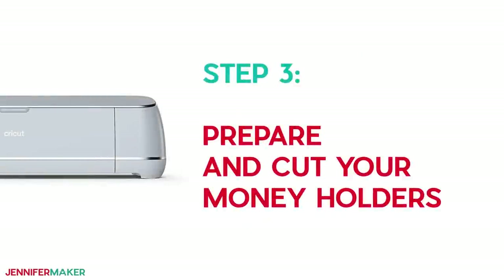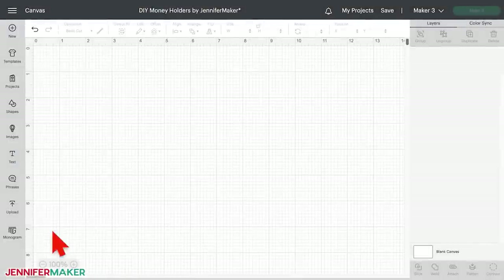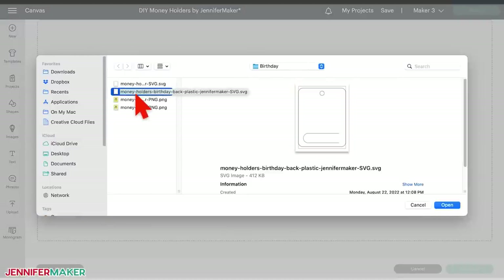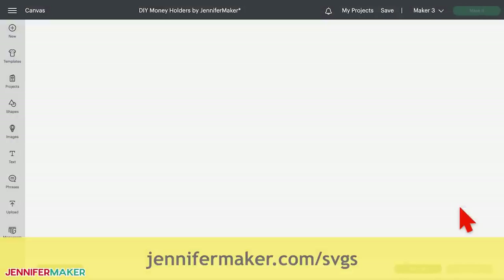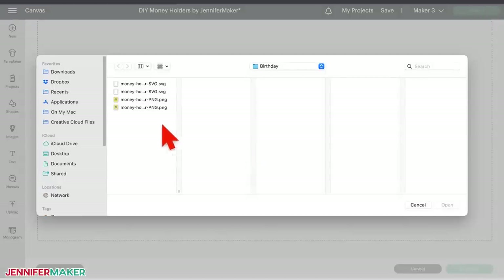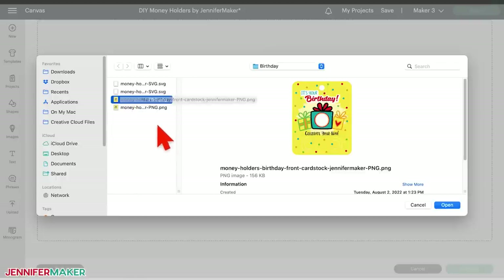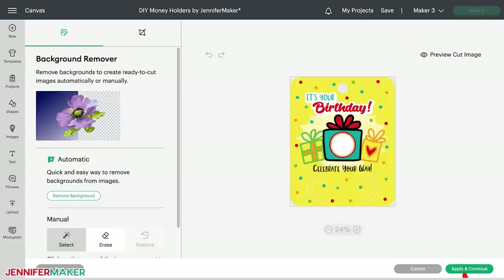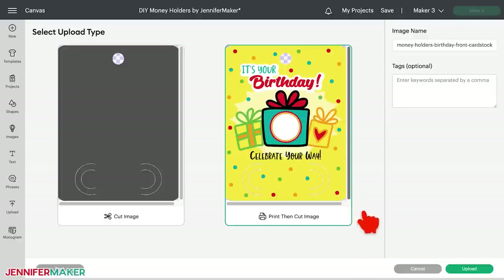Step three: prepare and cut your money holders. First, upload the SVG file as normal to your design software. If you're not sure how to do this, go to jennifermaker.com/SVGS to learn how to unzip and upload files. The steps are a bit different for the front image. Upload the PNG as normal until you reach a screen with the PNG shown on the left. Select complex for the image type and then click Continue in the lower right corner. You do not need to do anything on the next screen, so click Apply and Continue. For upload type, select Print then Cut and then click Upload.